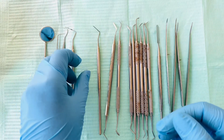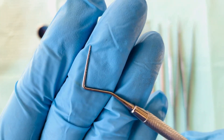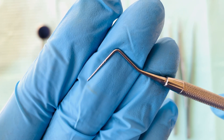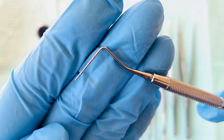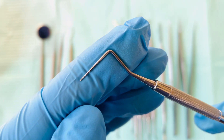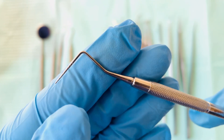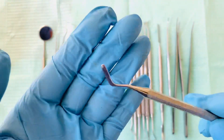Next we have the Williams probe. It has 10 millimeter markings — you can see those marking lines. This is used to do a six-point pocket chart. So if the clinician detects that the gums have periodontal issues, they will do a further check using the Williams probe.